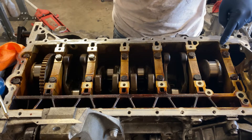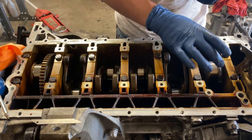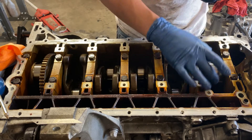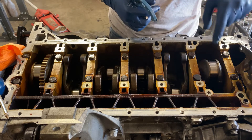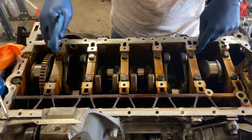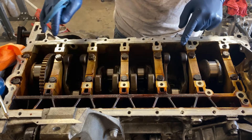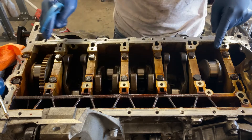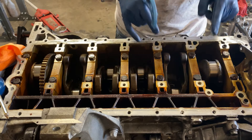Just before I order new bearings, I do want to mic the crankshaft — make sure that the rod journals are still round and not egg-shaped, because they can get egg-shaped over time. I also want to make sure they're within spec, and in case any of them are a little more worn out, I can compensate with a different bearing size. If they're way too out of spec or egg-shaped, I'll have to pull the crank out and get it reground and polished.